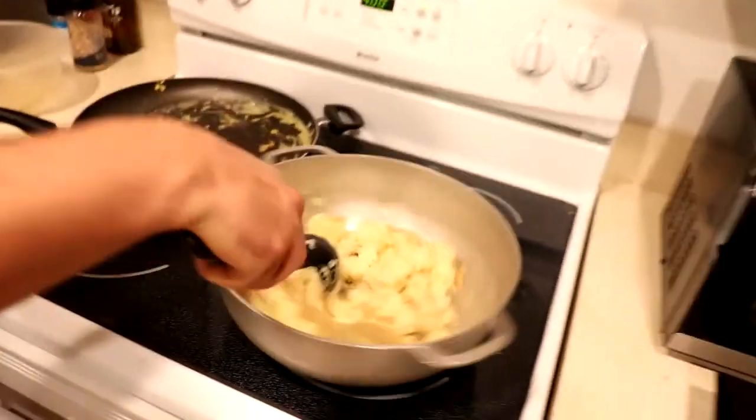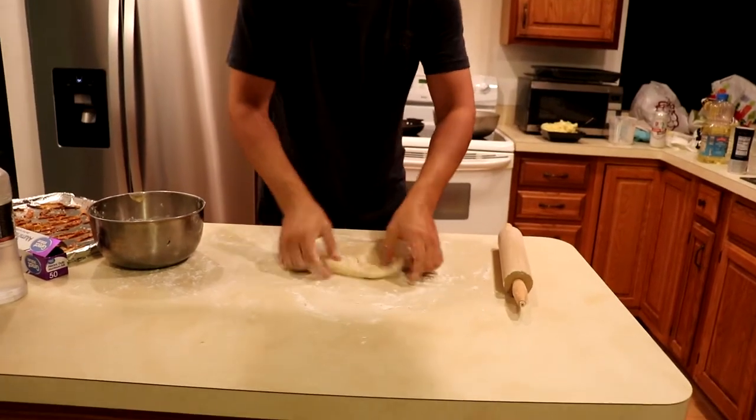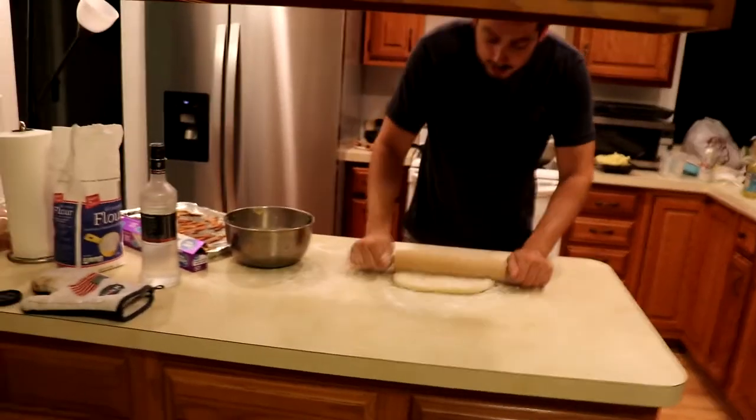The onions and garlic that we browned off, I'm gonna put into the mashed potatoes. Just give it a little stir. We have our dough now, so we're gonna start rolling it out.